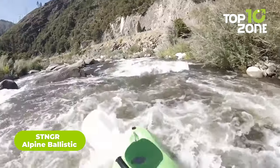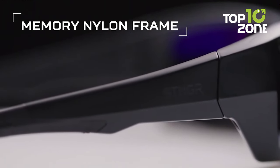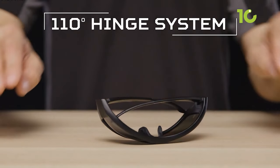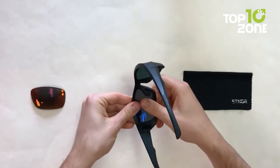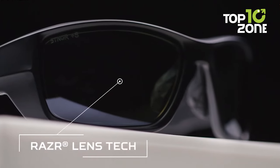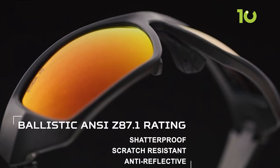The Stinger Alpine Ballistic is a tactical eyewear designed to provide superior protection, durability, and visual clarity in high-stress environments. It features a unique memory nylon construction that withstands impact and extreme conditions, with a 110-degree hinge system for added flexibility during extended wear. The lenses are made of shatterproof polycarbonate, and the patented Razer lens technology enhances color amplification, leading to better color contrast, improved depth perception, and ultimately better target acquisition.